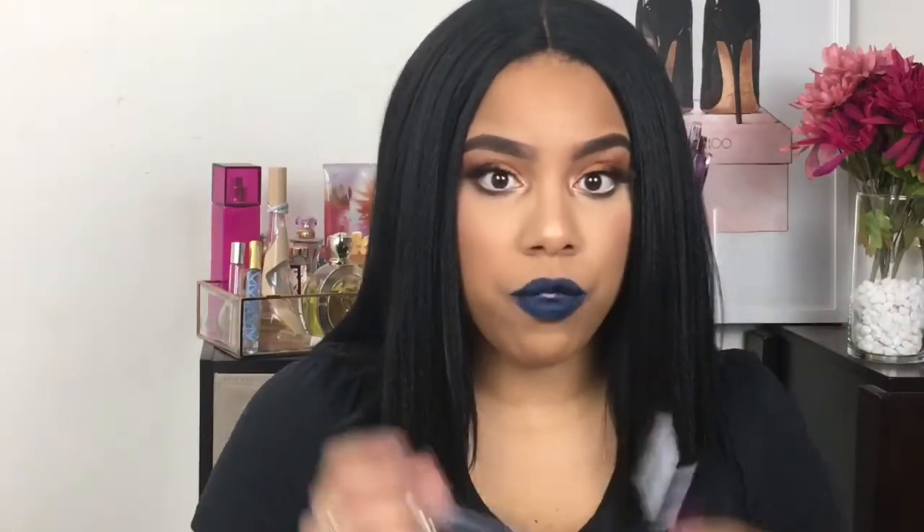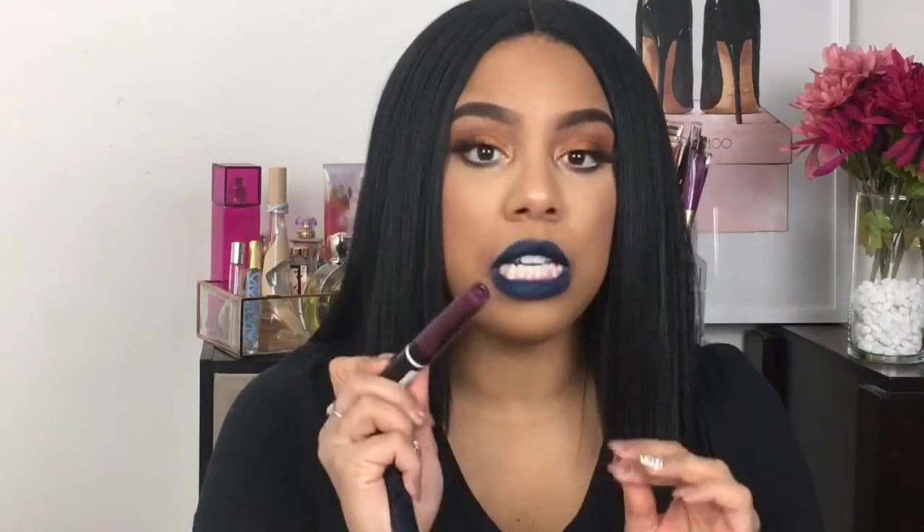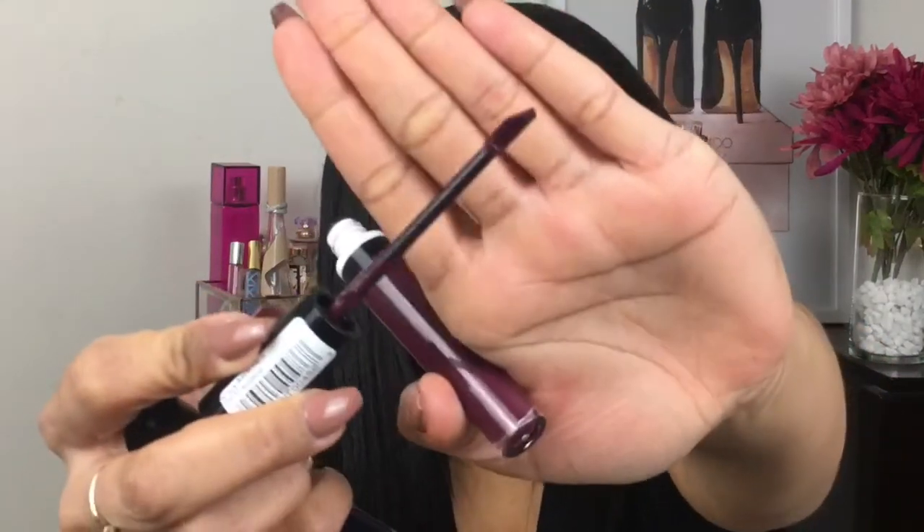So my final thoughts on these CoverGirl liquid lipsticks. These are not good for me. You have to literally keep dipping the applicator — it's a normal applicator — you have to keep putting the applicator in to get the color payoff that you may want. The purple-y color in Backtalk was a bit blotchy, so was the blue.